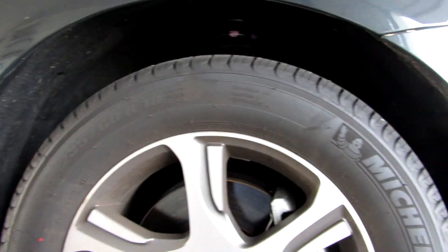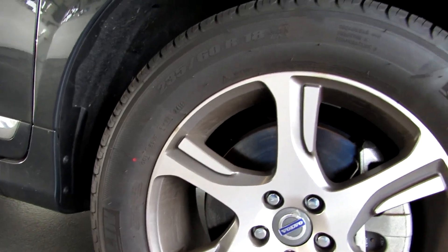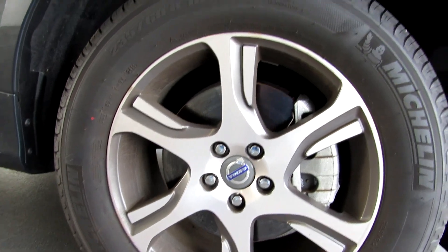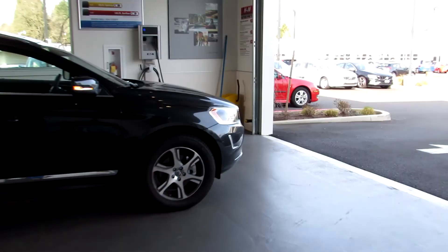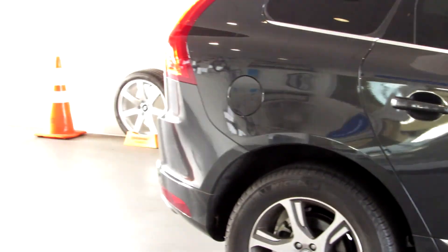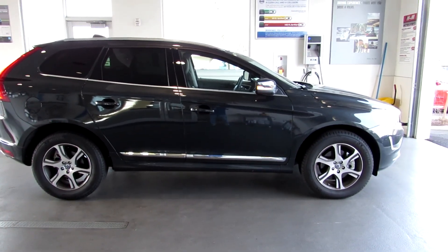The XC60 comes with 18-inch Michelin all-season alloy wheels wrapped in 235/60 tires. Overall length for the XC60 comes in at 182.8 inches with a height of 67.4 inches, a width of 74.4 inches, and a wheelbase of 109.2 inches.